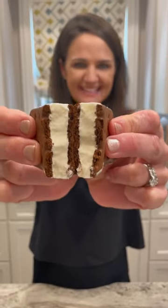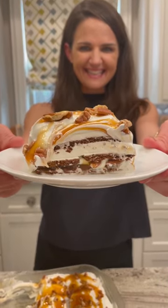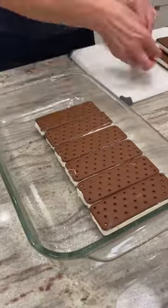Let me show you how to turn this into this. Caramel Pecan Ice Cream Sandwich Cake is a crowd favorite.